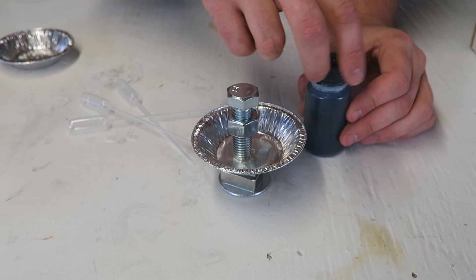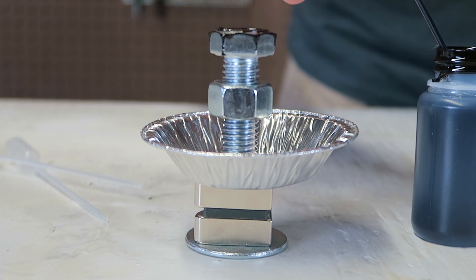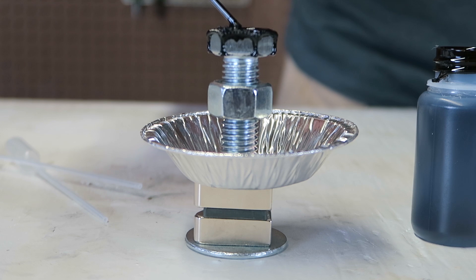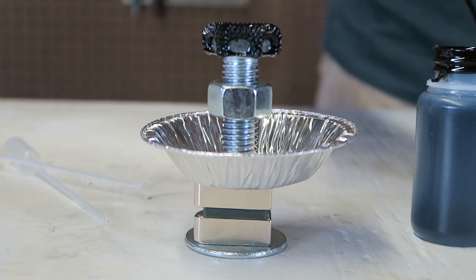Here's the ferrofluid in this bottle. We're going to open this up, then get the ferrofluid and drop it right on this bolt. Wow, look at what's happening — this is so sick!